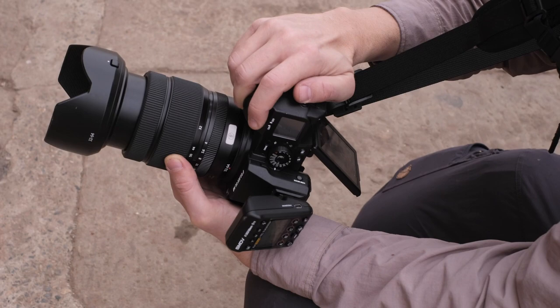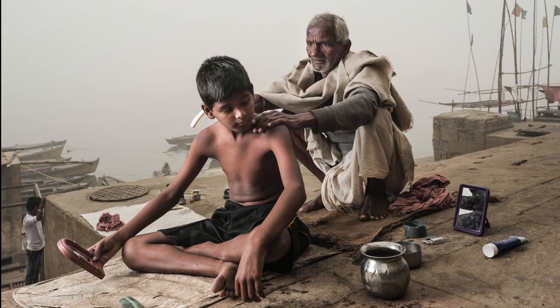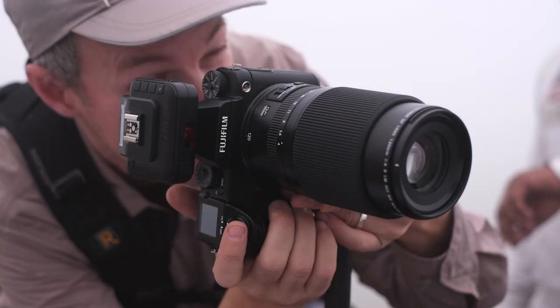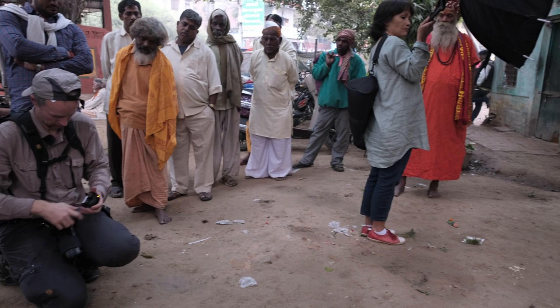I'm a wide-angle shooter, so it should be no surprise that of the three lenses available at the start of the GFX, the 32-64 was my absolute favorite. The thing practically hasn't left my camera — it was almost glued to it. On the other hand, for more traditional portraits, I really love the 120mm F4, and especially the fact that it's stabilized, which lets me capture that extra image sharpness.